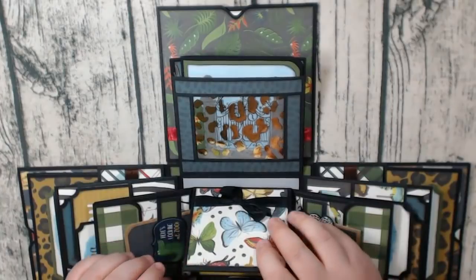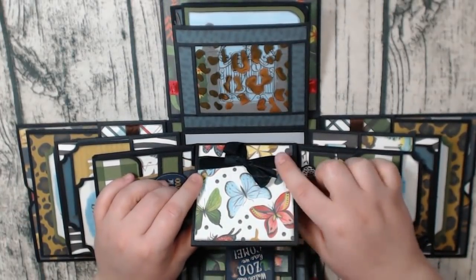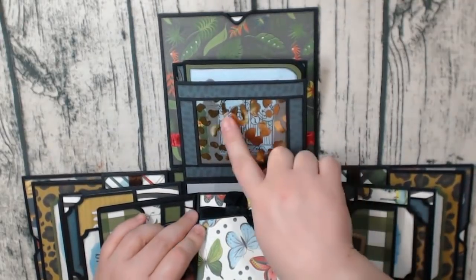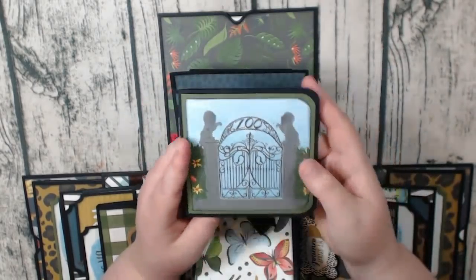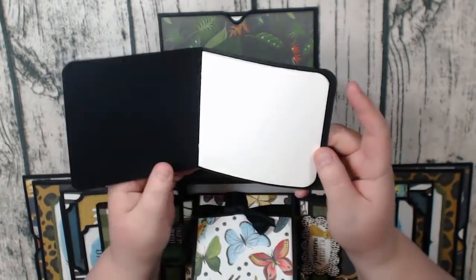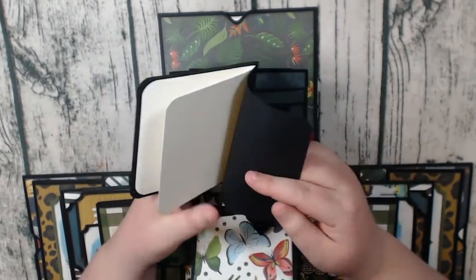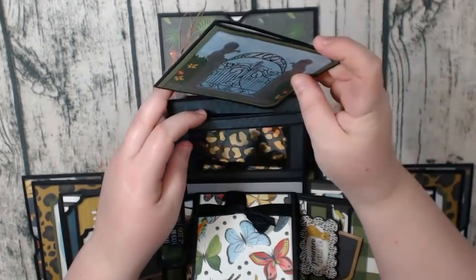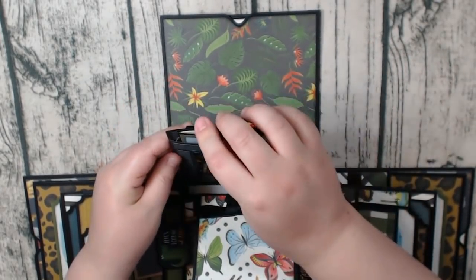This flips up, and here I have the beautiful butterfly paper with the little black seam binding, and then I did the animal print acetate here. Inside I added a cut-apart and made a little booklet out of it for photos or journaling, whatever you like. That's why I added the plain paper this time, because that way you can journal.